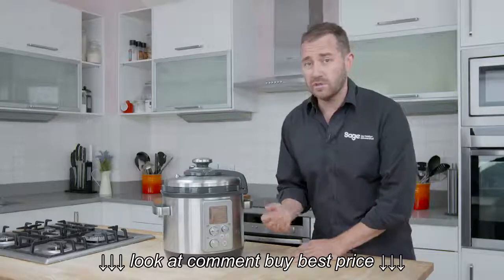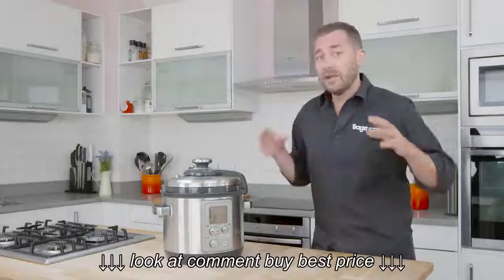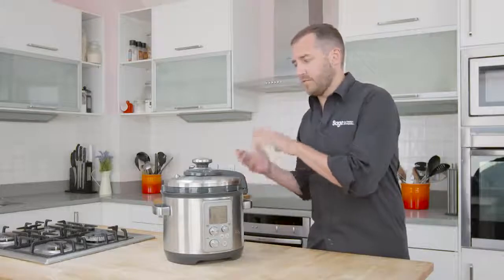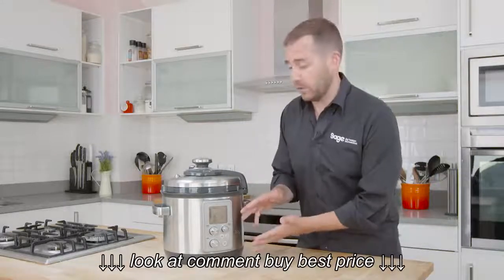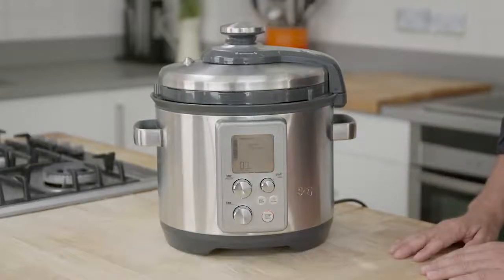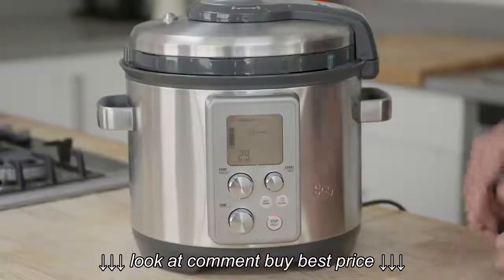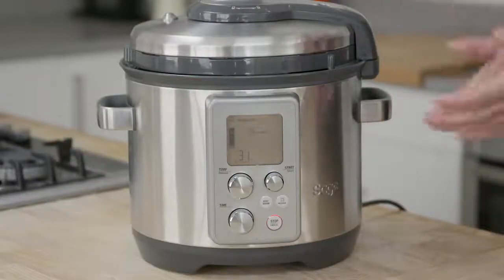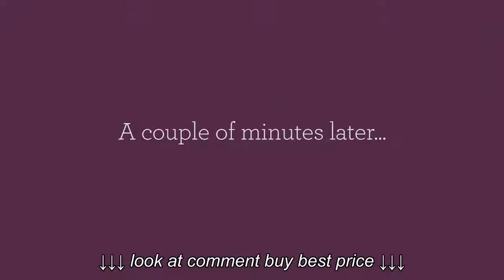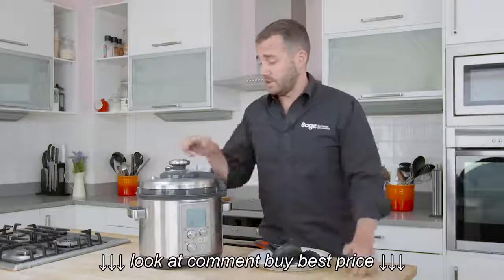The reason we do that: if you're doing stocks, you want to release the pressure in a very natural way — if you do it quickly, they get very cloudy. That's why the way the steam releases is tailored to the particular food we're cooking. The screen is now showing that it's releasing the steam, and we won't be able to open the lid until the steam pressure has been released — that's another safety feature. After the beeping, the pressure's released and it's now safe to open.